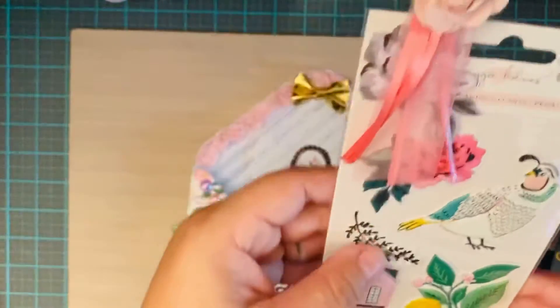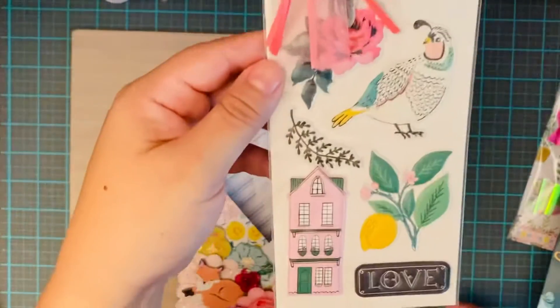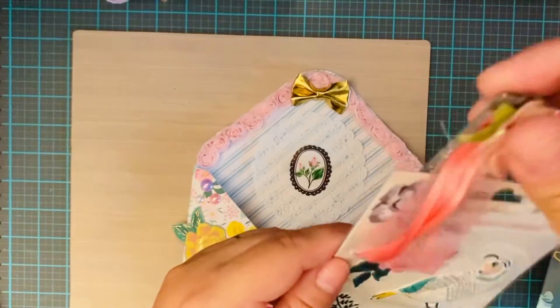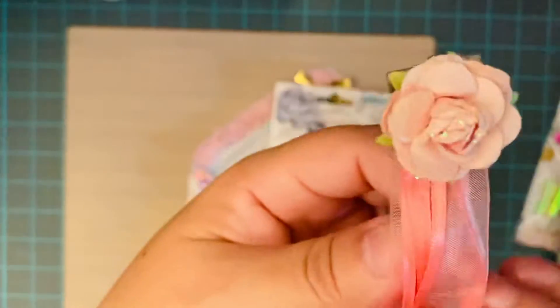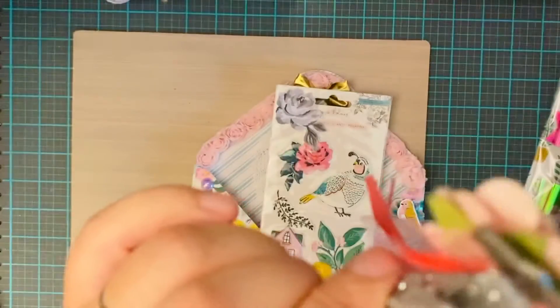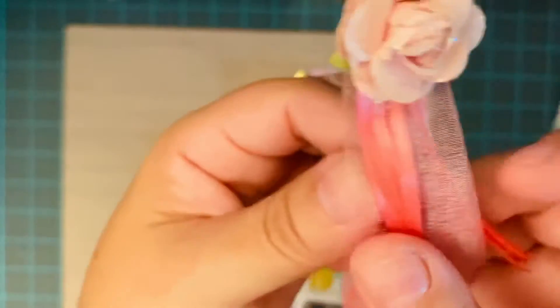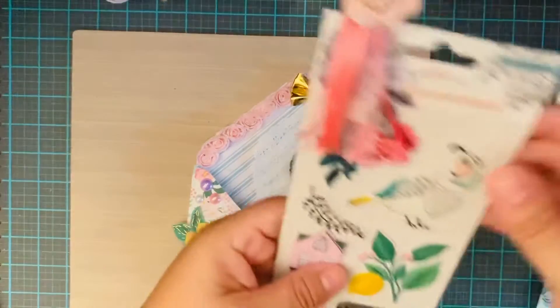She really loves Maggie Holmes so I gave her a pack of the Flourish collection. I put it on a silver clip and added a Prima flower on there — it's so pretty. Then I made one of those tassels that people are making right now and it came out real simple and pretty. I want to make some more of those.